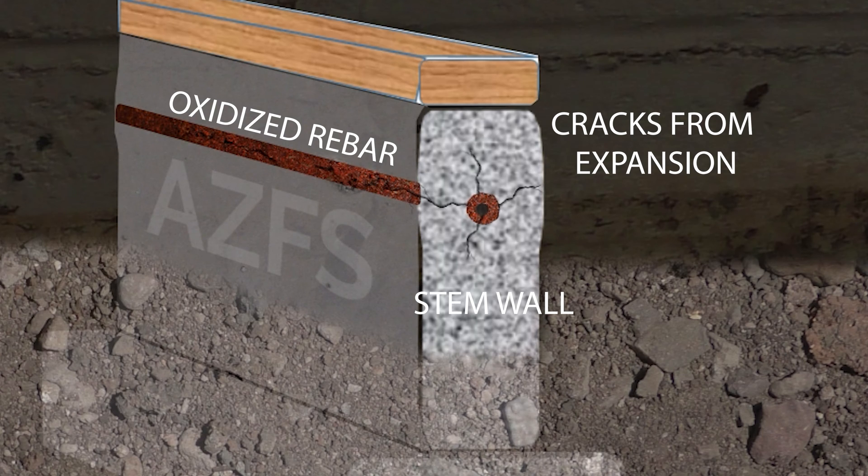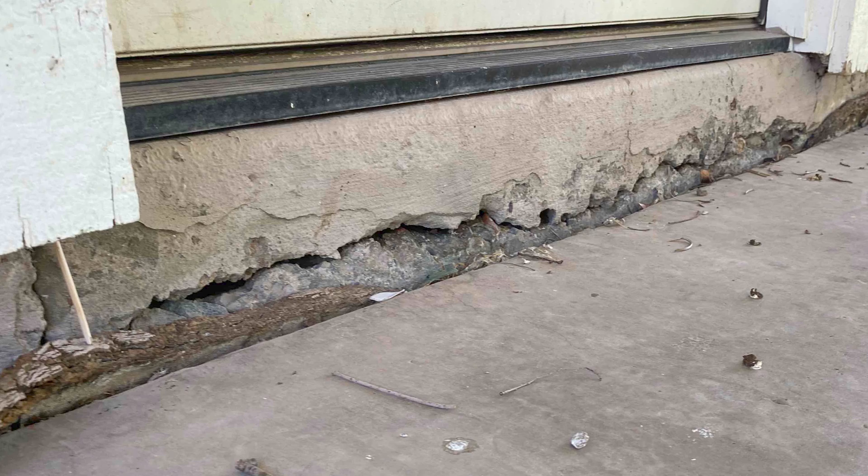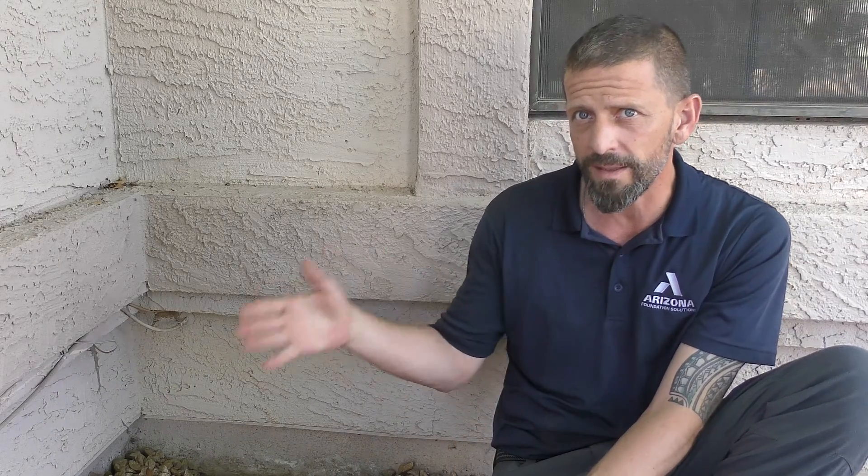Over a period of time, oxidation causes the concrete to expand and eventually crack. This is why you see horizontal cracks. Once this occurs, it is vital to remove the affected rebar and replace it. We'll get more into that later.